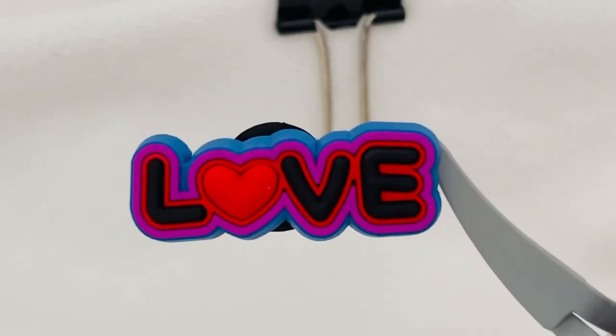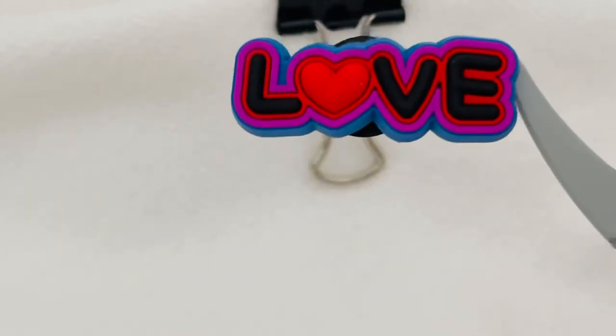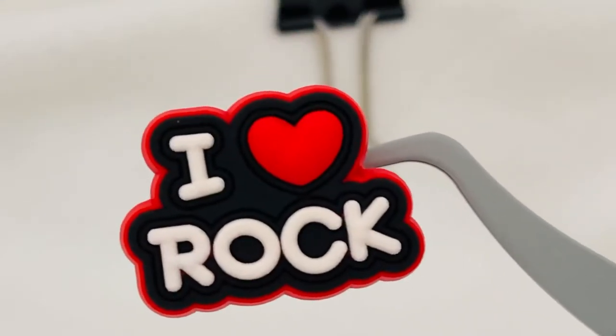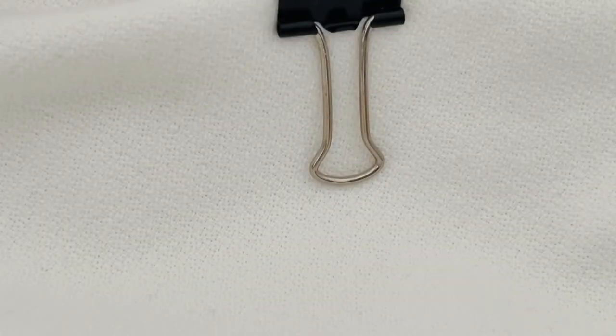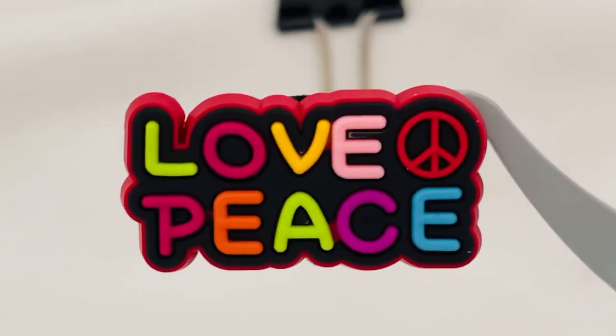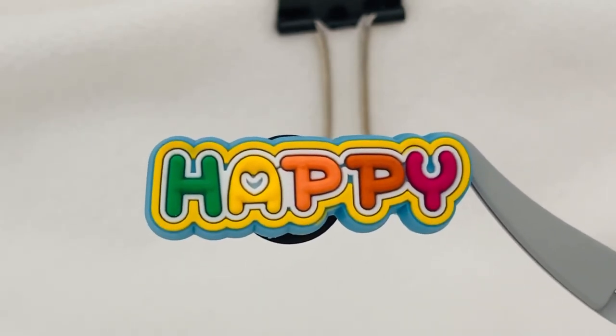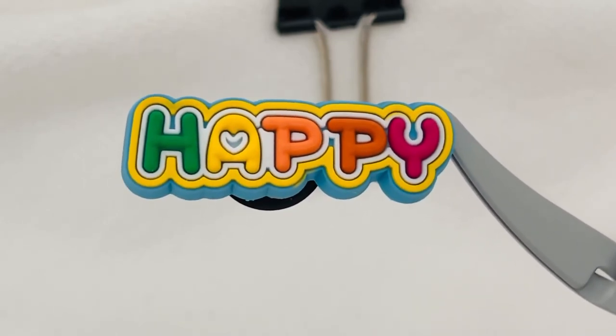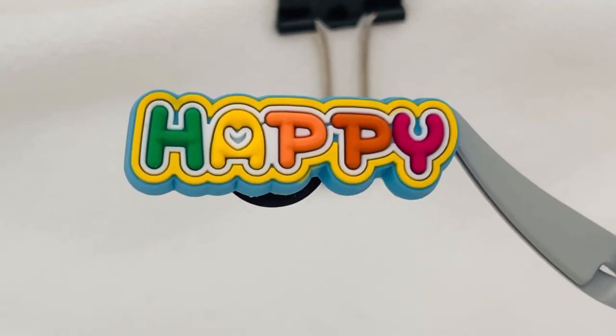In the actual set you get all five of the charms. You get love, the peace van, the I Love Rock, the love and peace symbol, and the happy charm. So in the set you can get all five of the charms, or you can buy them individually. We have them available on our website — that's groovy61crocs.com — and we do have an Etsy shop as well. Hope you enjoy. Thank you.